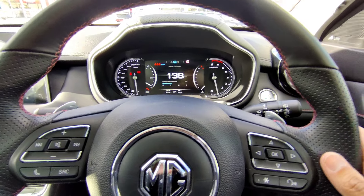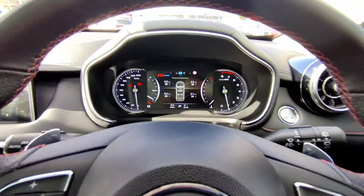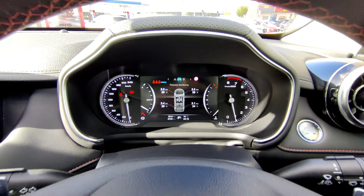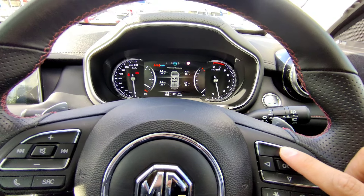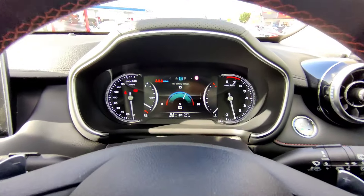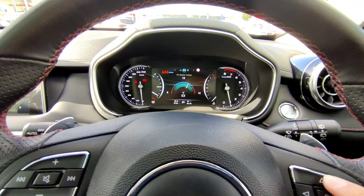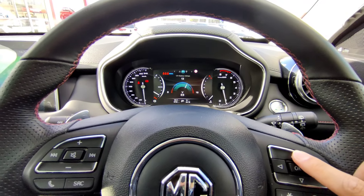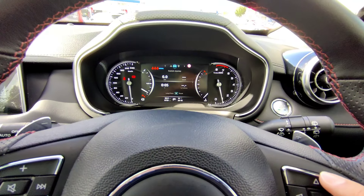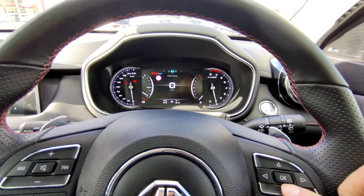The range shows about 138km but it depends on how you drive. Going up again shows the tire pressure monitoring system - current pressure is about 2.2 to 2.4 bars. If one drops too low it will give you a warning light. Going up again shows battery voltage - over 13 volts is good, below that gives a warning. Then there's a trip odometer showing cumulative total and current journey information.